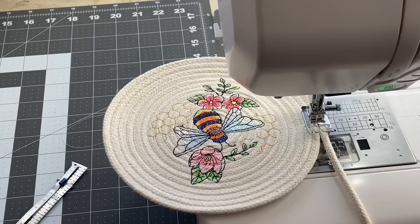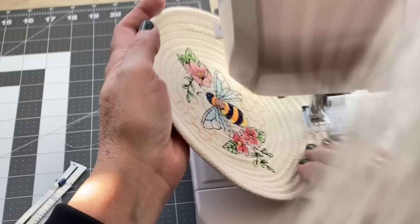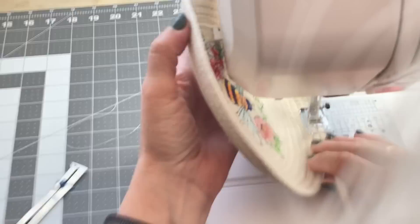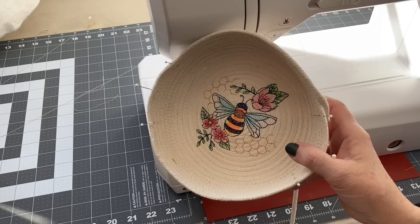I took mine, once I got it to an appropriate size, over to my embroidery machine and embroidered a design on the bottom of the basket. Now I want to create the sides of my basket — all I do is put my hands under the rope and lift up on it. The more you lift, the sharper the angle the sides will be. Lift with your left hand and continue to guide the rope with your right hand, zigzag stitching all the way around until the sides are as tall as you want.